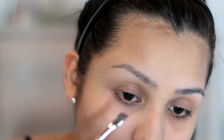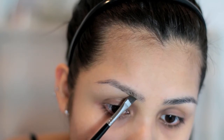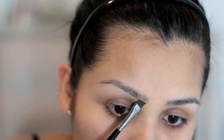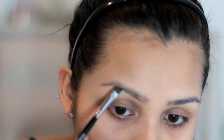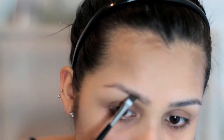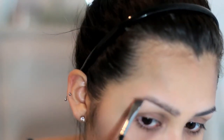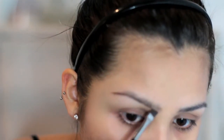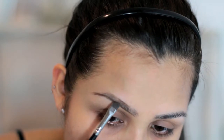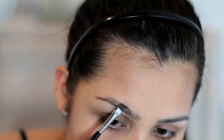Now I'm going to use the angled part of it and go ahead and trace out the eyebrow here. I'm just very, very lightly filling it in and just getting the overall shape of it. You guys may notice I'm missing a little bit of brow hair here, so I'm just going to put a little bit more pressure in that area.